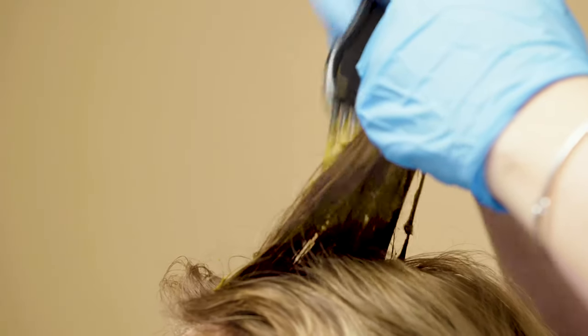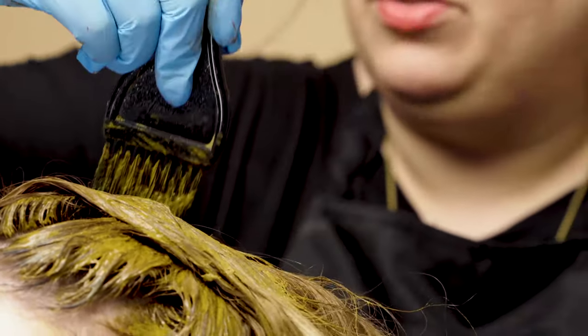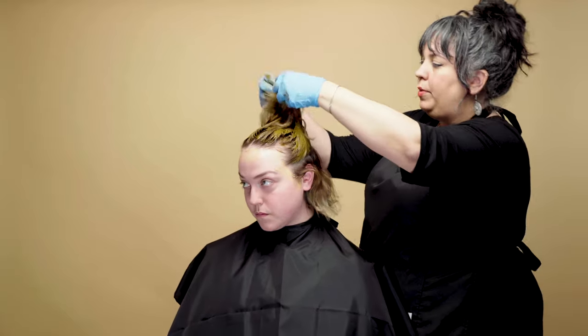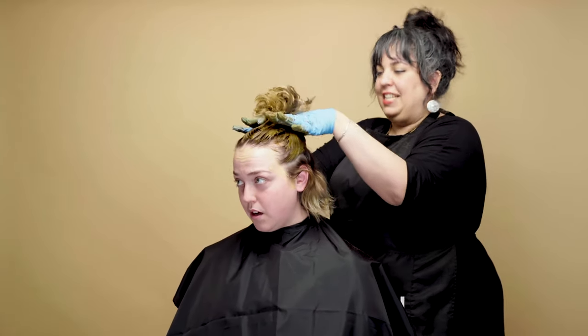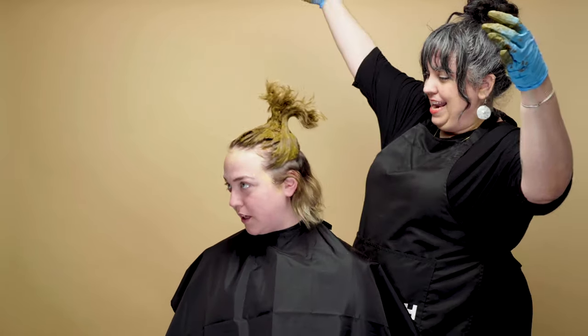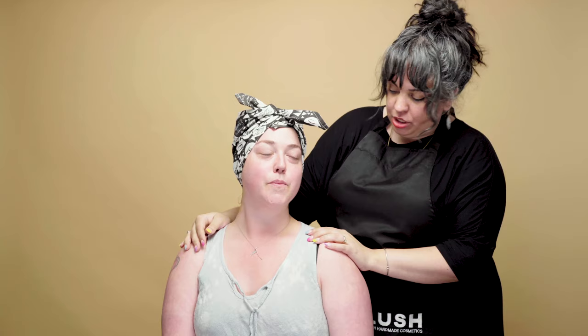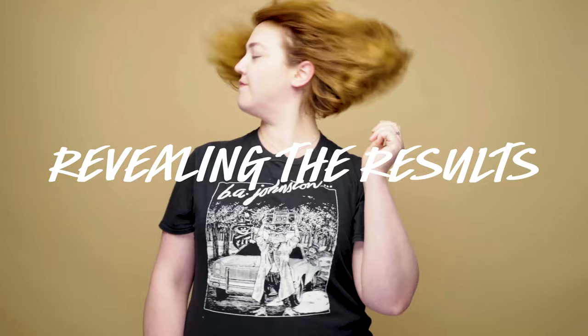I'm totally not a hairdresser — just your pal helping you do this. You don't have to be a professional; this is meant to be done at home. I'm probably two-thirds of the way done — Nicole's got a great Cindy Lou Who thing going on. Tonight she'll just wash it out with shampoo and conditioner as normal. You may need to wash it two or even three times — just wash until your hair feels soft and clean, with no muddy feeling or grit.